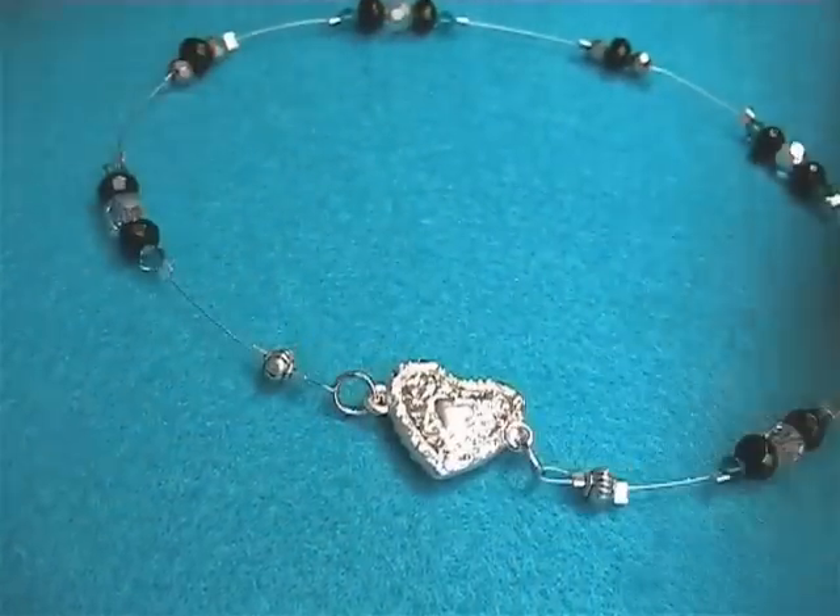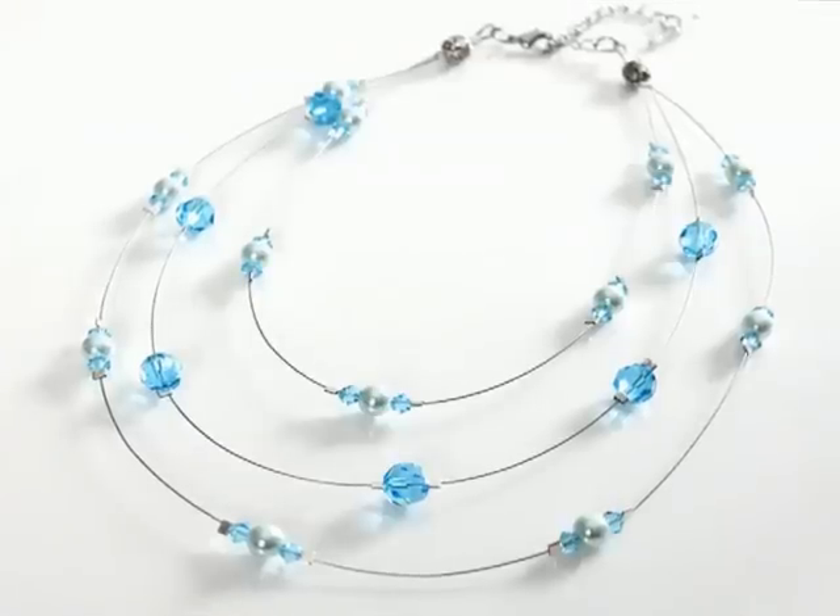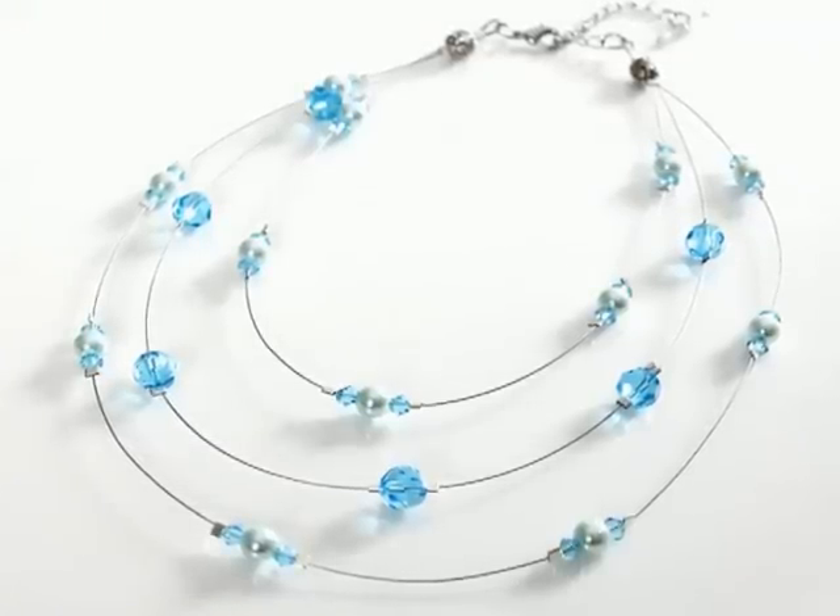To extend this technique further, why not add more layers of beaded wire by decorating longer or shorter lengths to give a more elaborate design.